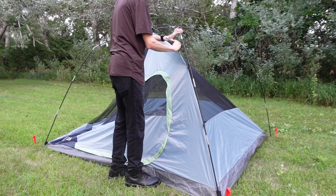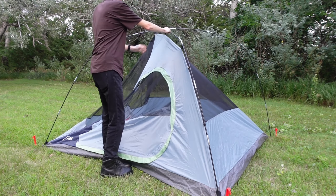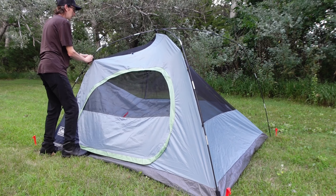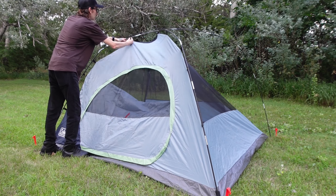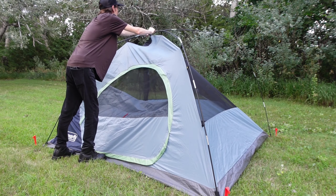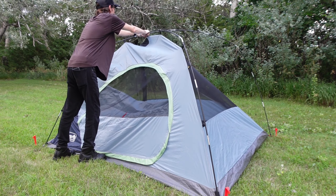The past week I kept trying to think of where the rainfly went, and I forgot that I put it inside the tent because the last time I took this one out it was kind of rainy. So I usually put it inside the tent so I don't lose the rainfly.